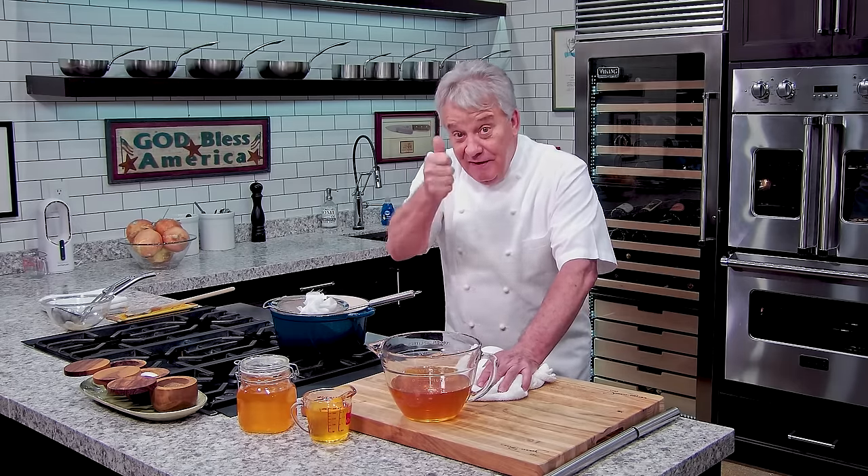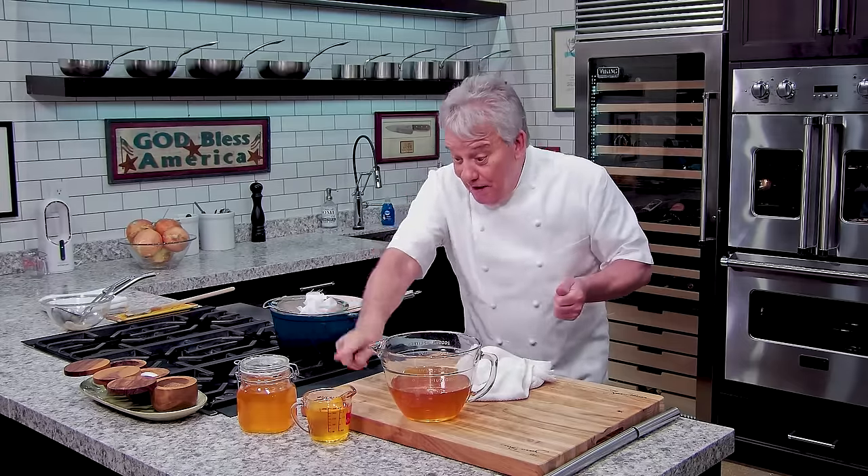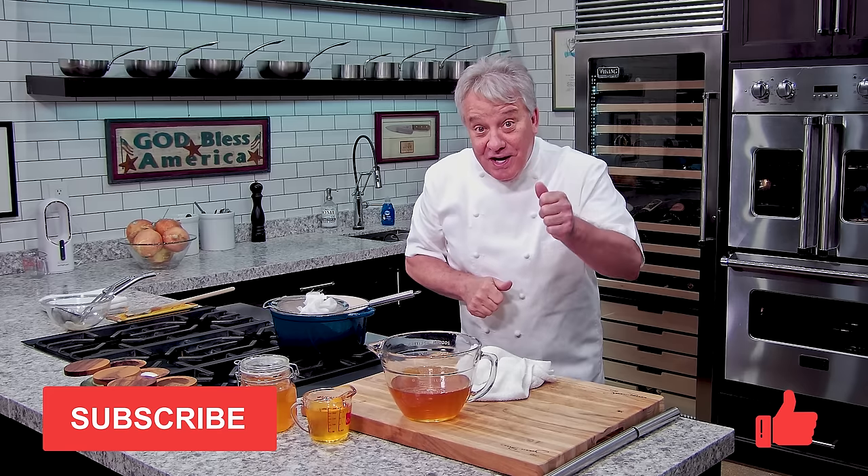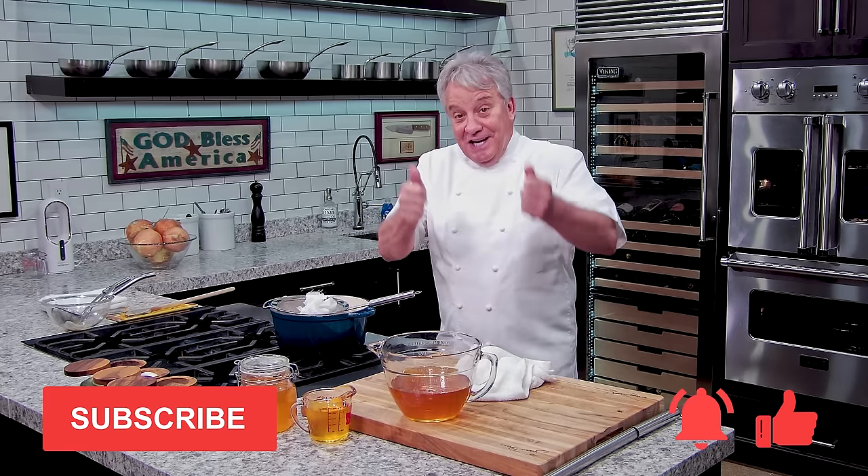Friends, I hope you enjoyed the ghee video. Remember, go out and make clarified butter or make ghee. Enjoy it. Thanks for watching. Remember, thumbs up if you liked the video. Don't forget to subscribe to the channel, and don't forget to ring that bell. Thanks for watching.